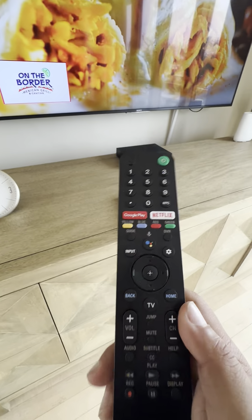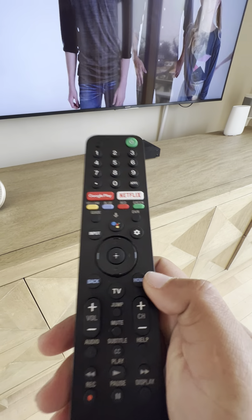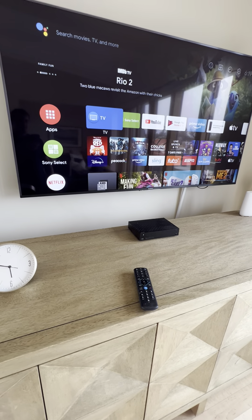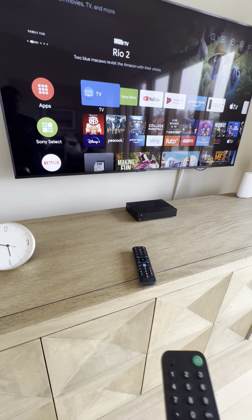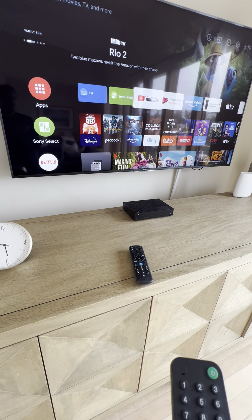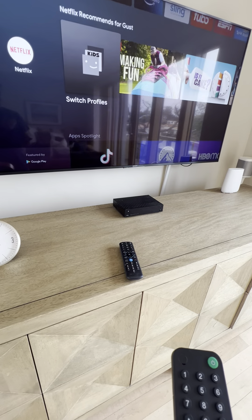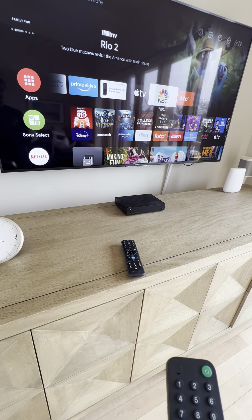The Sony remote is for app streaming. Go to the home button and that should take you straight to the app menu, where you can see apps like YouTube, Google Play, Prime Video, Apple TV, Netflix, and any other apps that are available.